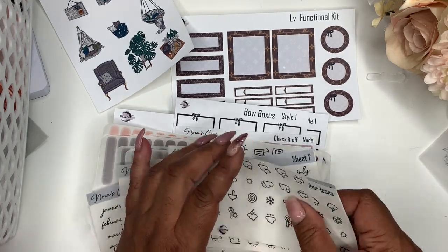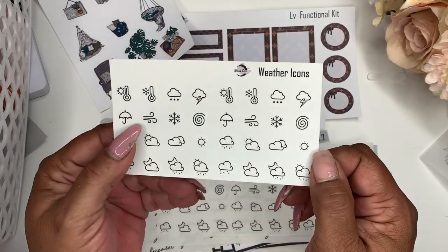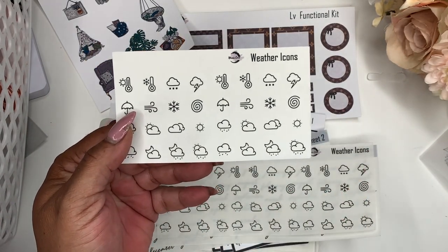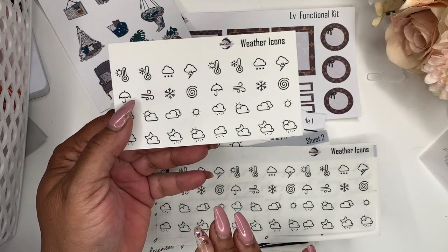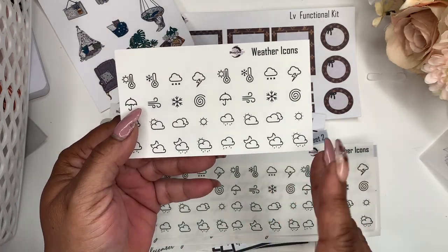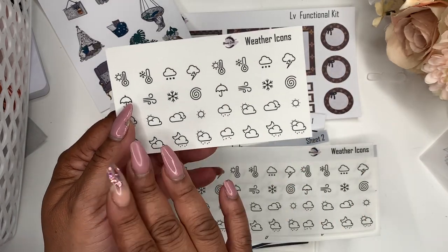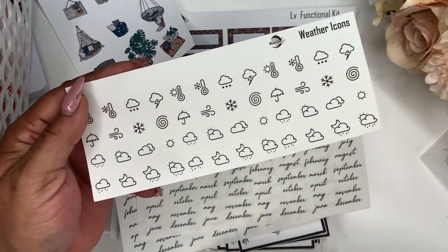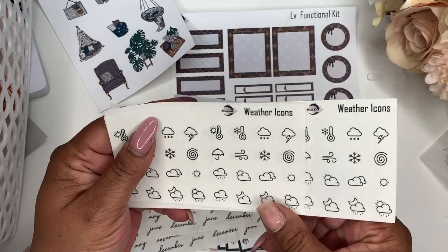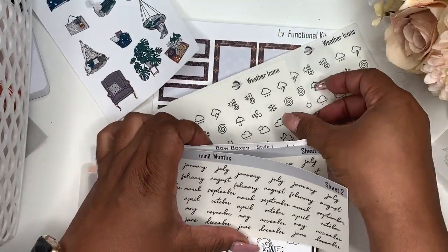Here are the weather icons. Some of you may have received some weather icons from me as a freebie or gift, but I didn't like those so I never put them in the shop. So I redid them — I like these better. Instead of a small sheet, now you get this sheet here, and you get a large sheet like this. So those will be the two sizes of the weather icons.